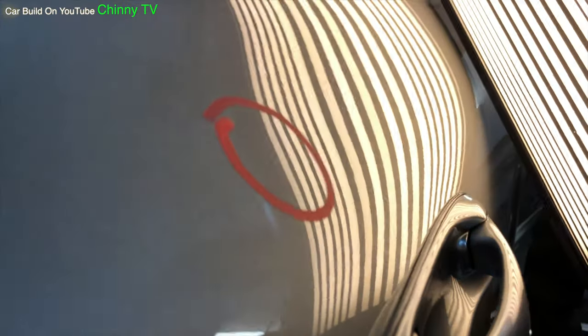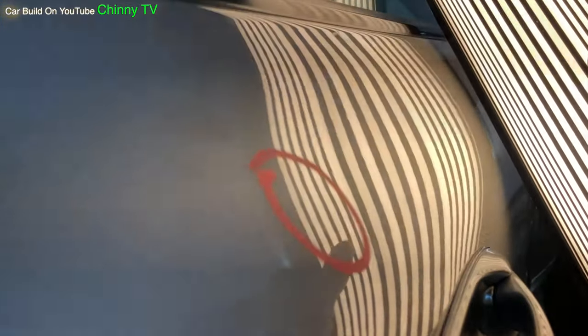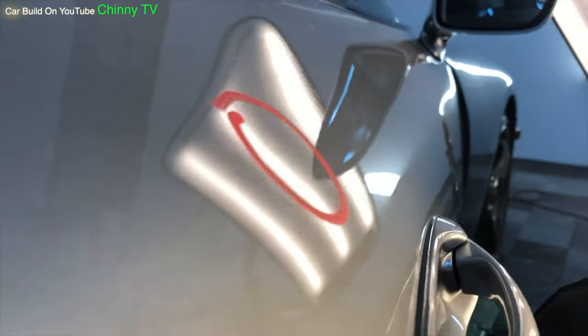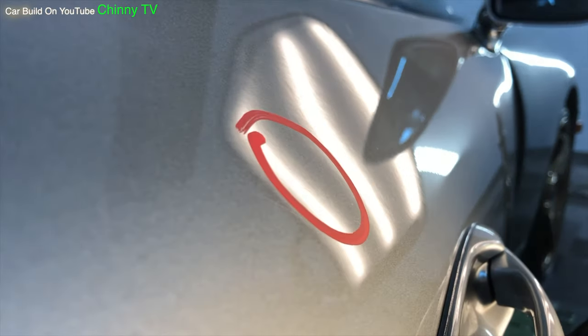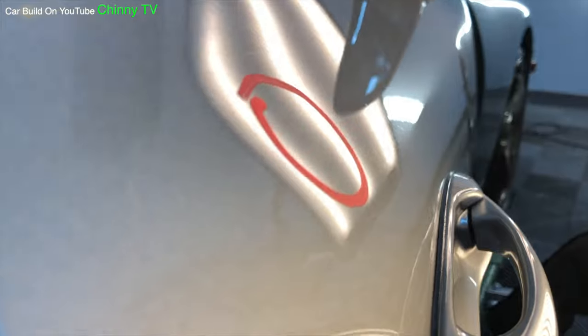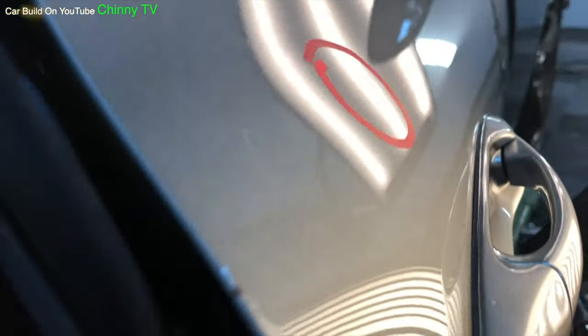Let's take a look at this first dent. As you can see with the lines all gone — take the lines away — you can look at it with the fog. It's just another way of repairing dents, just a different type of reflection. You can also use natural reflection. There we go. So we've got three types of reflection: lines, fog, and natural.